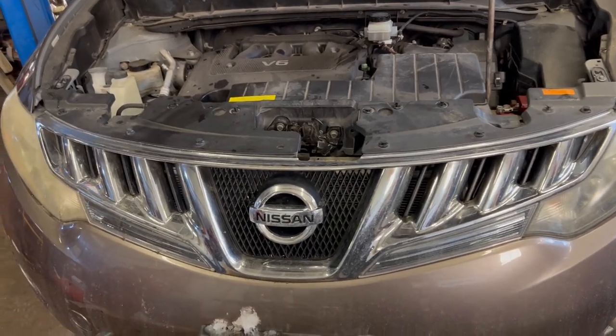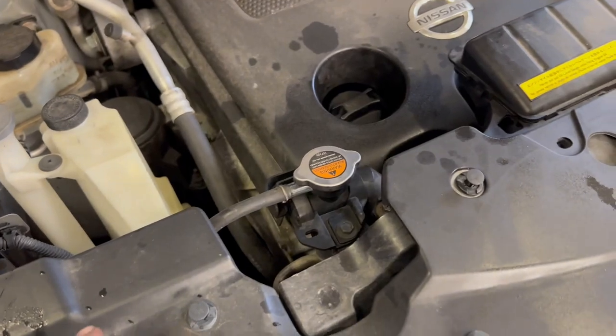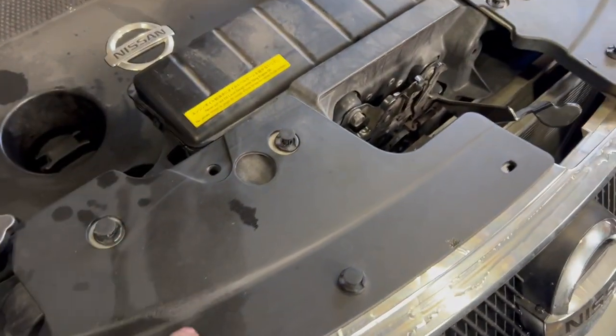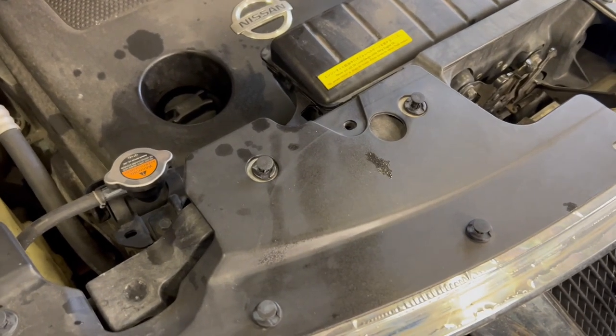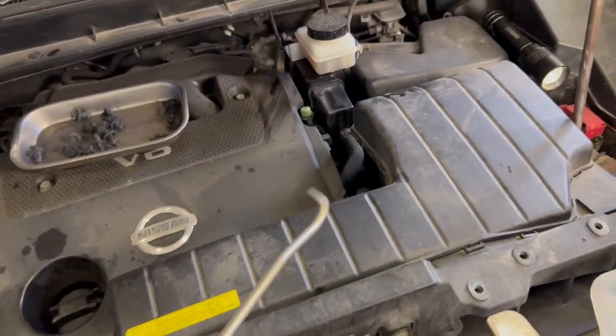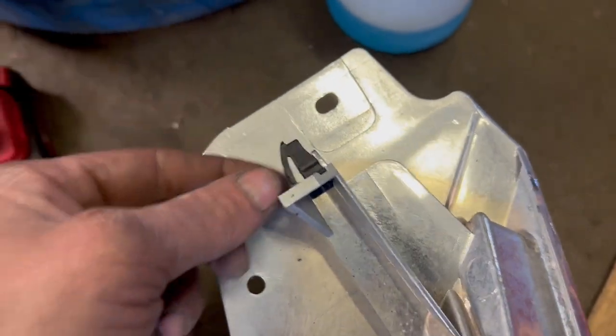Today I got a 2008 Nissan Murano with a radiator spraying coolant out the middle. First thing we're gonna do is pull off this plastic — I already got most of the tabs popped up. Get underneath them with a pick and pull all the tabs out to remove this so we can start getting the bumper off. Get all the top clips out using this pick, get under each one of these little tabs and click them up one at a time, and carefully remove the grill. Work your way across to expose the radiator.